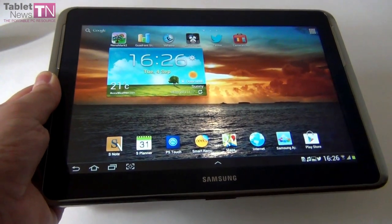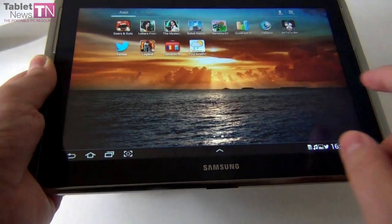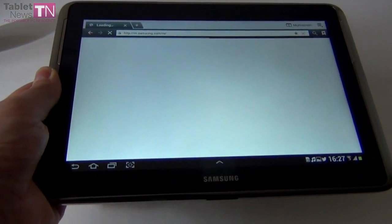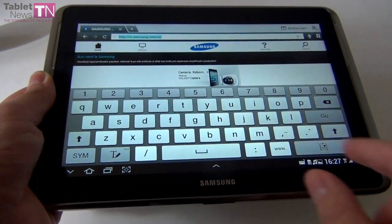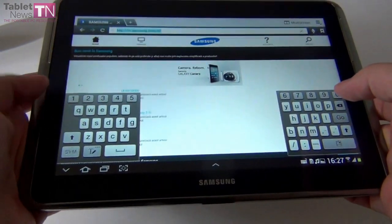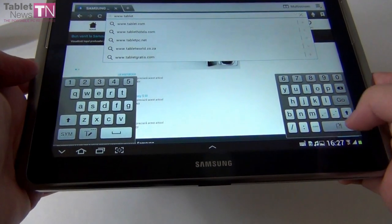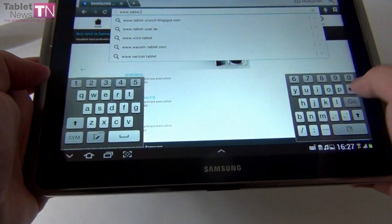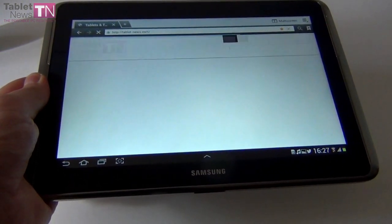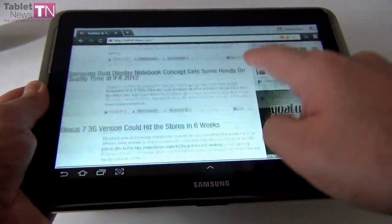Another important feature Samsung advertised heavily is multi-screen. For example, I can start watching a movie and browse at the same time. Let's go to the internet browser. There's a virtual keyboard that's quite comfortable, and if you pinch you get a floating keyboard. You can also use a split keyboard with thumb typing, which I actually like a lot. Let's enter TabletNews.com and see how the website loads — it loads pretty fast and is already ready for scrolling. Web browsing is excellent.